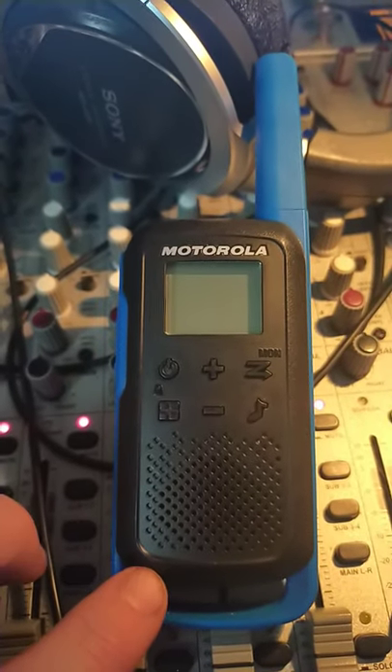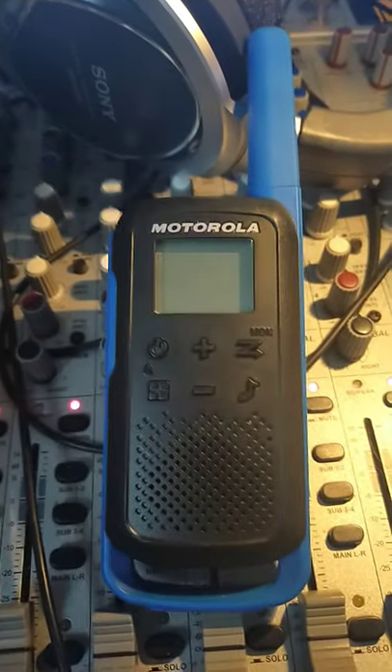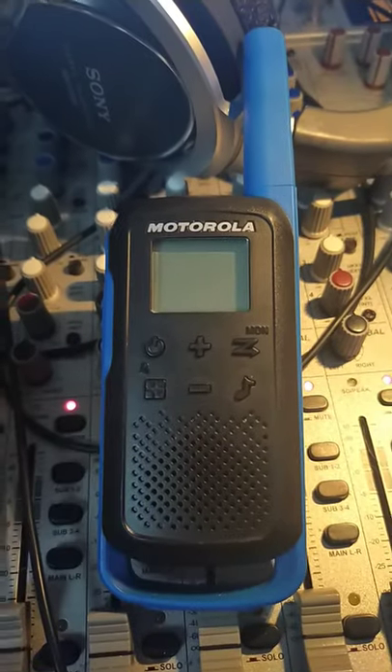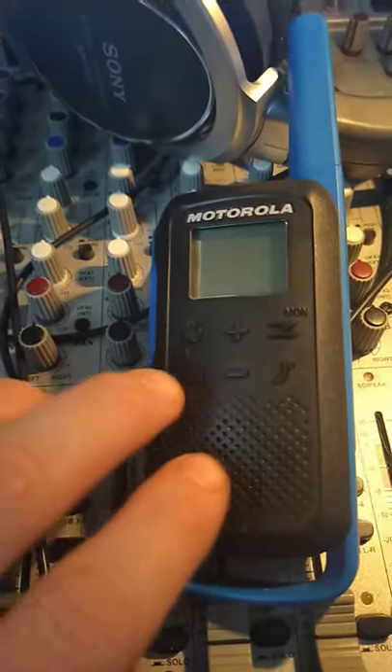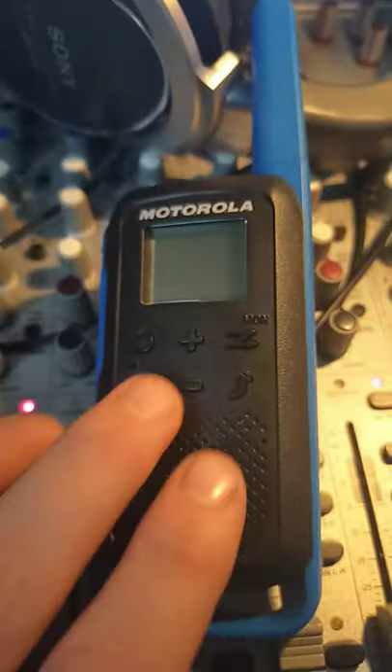Just playing around with these Motorola Talkabout T62s. My Windows 10 tablet tried to detect it as a USB device but failed to do that, so I was wondering if there's something in this to reprogram — like some kind of programming software or something.